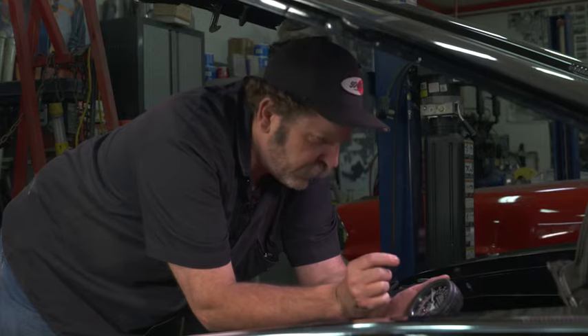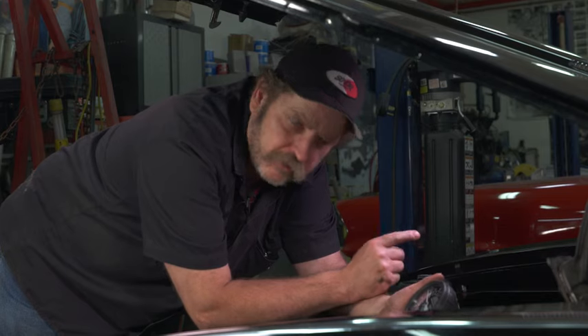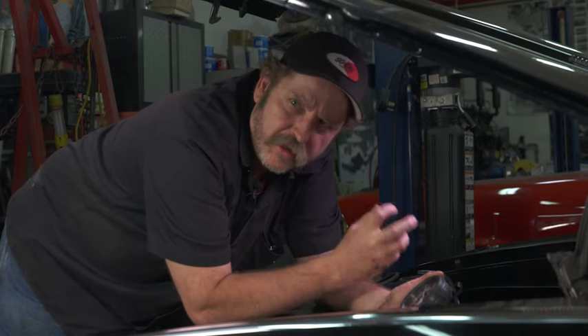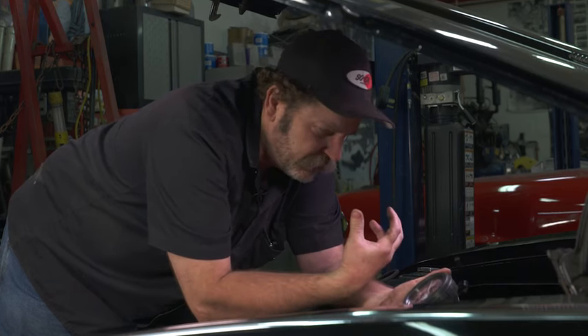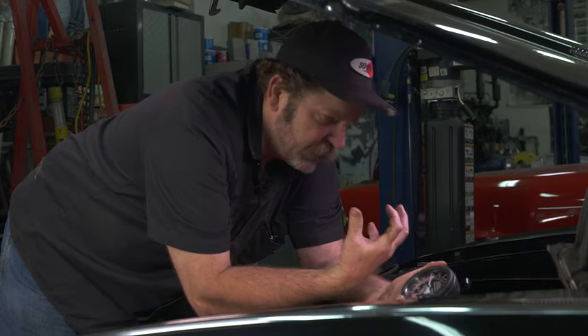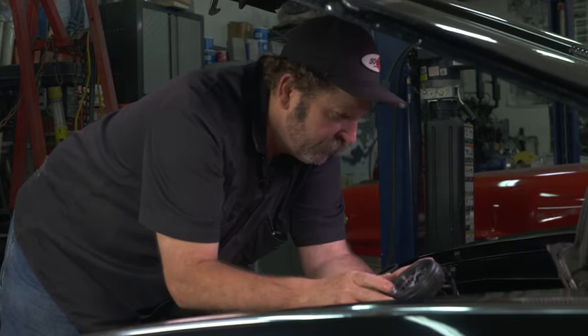Right where we want to be. Even though this motor's got a hundred thousand miles on it, never been opened up, never touched — pulling good vacuum, good solid motor, so we shouldn't have any problem with our braking system. We've got a good source of vacuum for that.